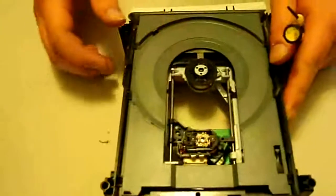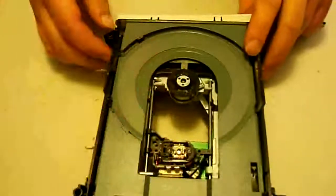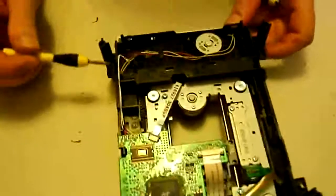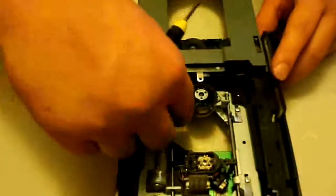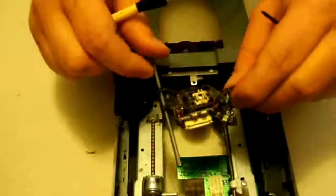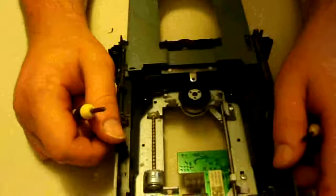Now we're going to slide this laser as far back as we can, because it's a lot easier to take this bar out when the laser is slid back as far as possible. After you've done that, push to eject everything back out. Now just pull this side of the bar out and pull it out just like that, and set that aside as well.